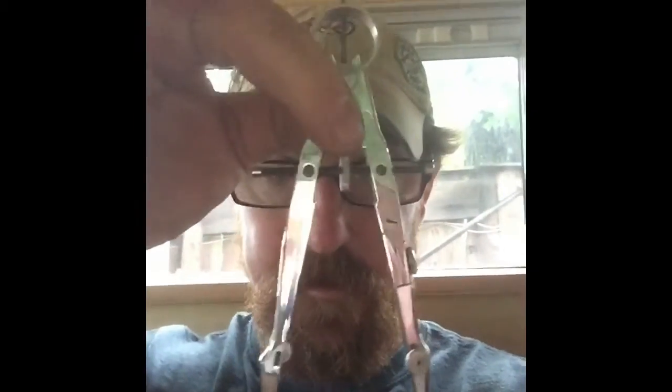I'm going to show you the difference between a scribe and a compass. This is a compass. This, one-handed, is a scribe.